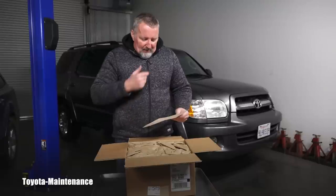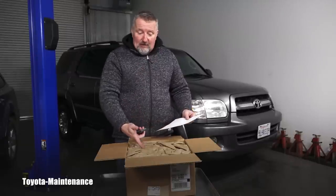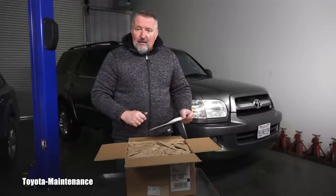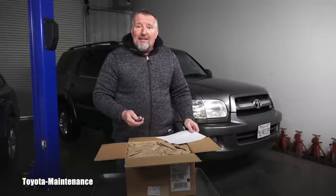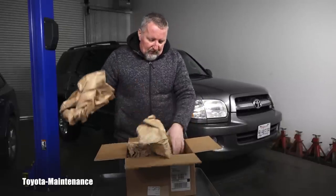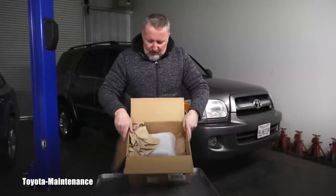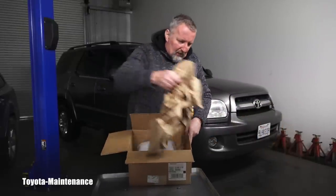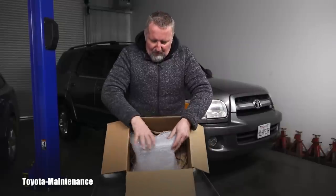There is a packing slip including the prices, so I can tell you that all together with shipping I paid for this six CD changer eighty-two dollars and thirty-four cents, buying it off eBay. Of course this is a used unit — I cannot imagine how much this would be brand new, and if you can even still buy it. It's a JBL unit.